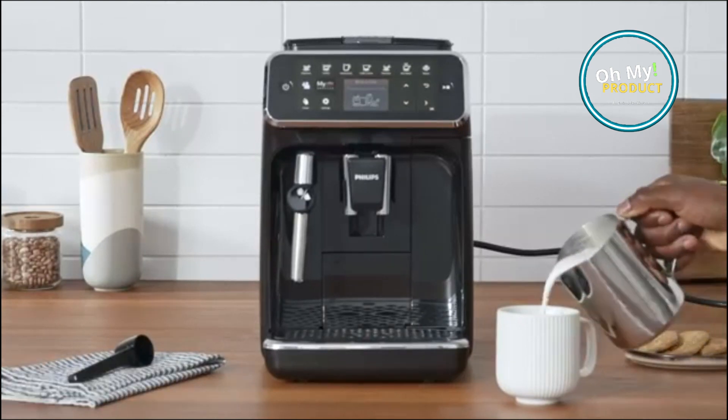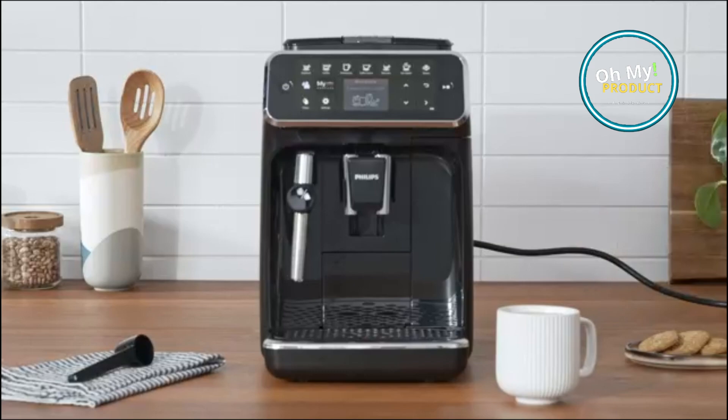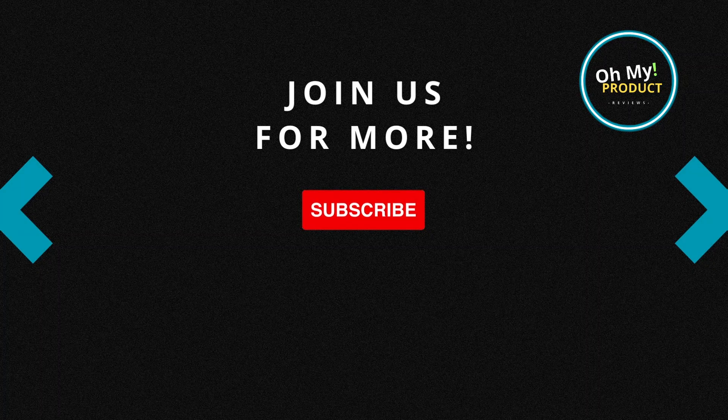It is a great value for the price, making it a great option for anyone who wants a high-end, versatile and easy-to-use way to make espresso drinks. You can get it via our link to Amazon. If this video helps, don't miss any of our videos — just subscribe.